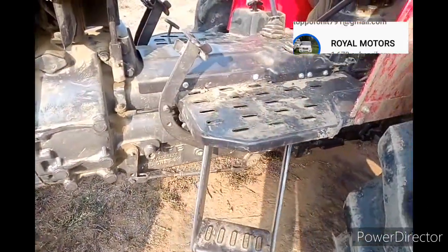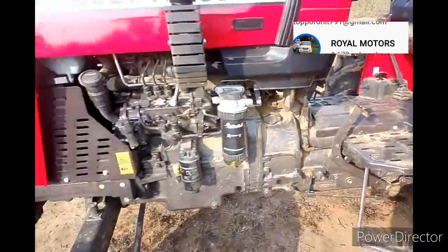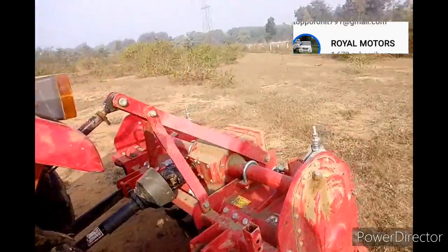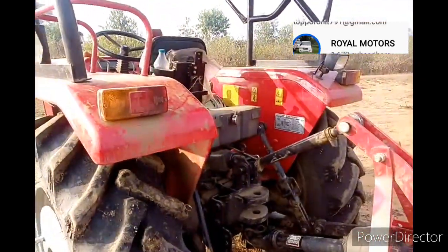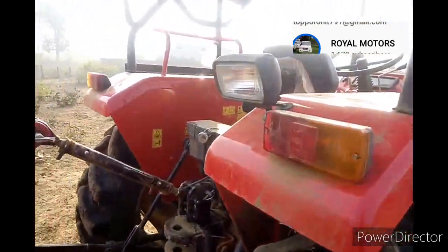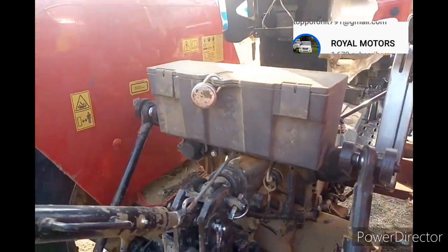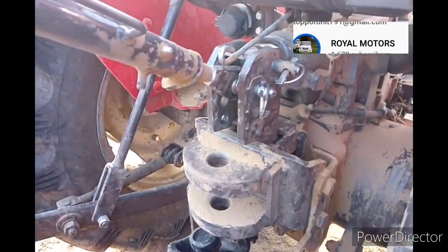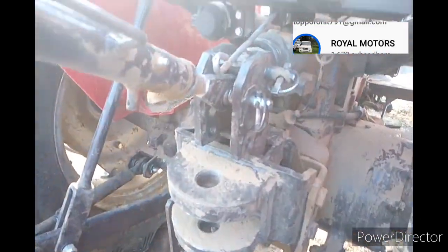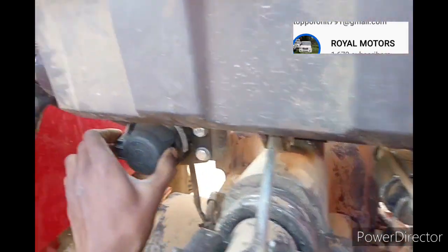4-step entry. Clutch paddle. Indicators, rear indicators, and wow lamp. Double box 3-point linkage system, 52D fitch PTO shaft. 3 DC valve. Company fitted 3 trailer socket.